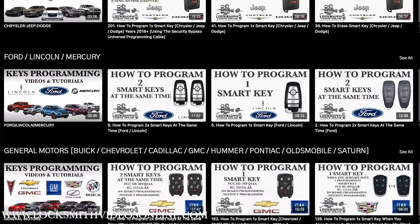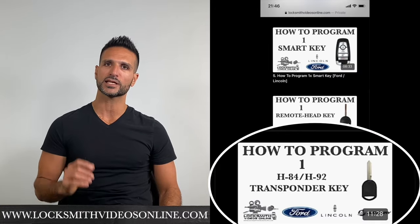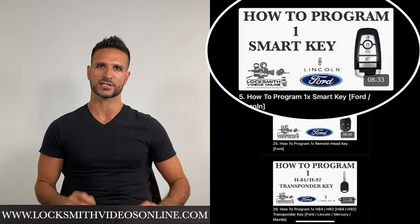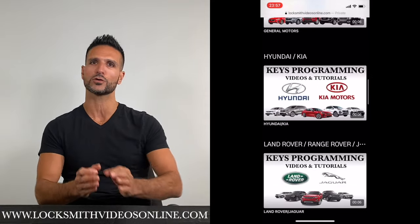I created a website full of videos and tutorials that will show you step by step how to program all types of car keys and remotes — from transponder keys to remote head keys to smart keys for vehicles that have a push-to-start system. By using this website, you will be able to program car keys and remotes easily and be successful on your first try.